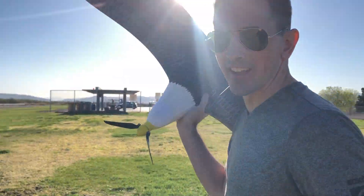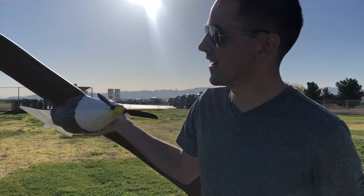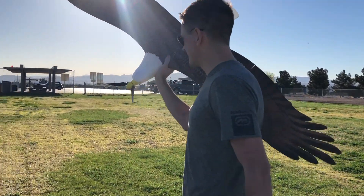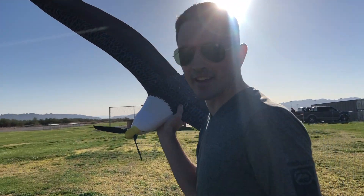That flew really good. That was a little better landing than the first one — it kind of cartwheeled on the first landing, and it held up fine, but that was a little better landing. I landed in a little different direction up the field here. This thing's sweet. We're going to throw another battery in there and take it up again.